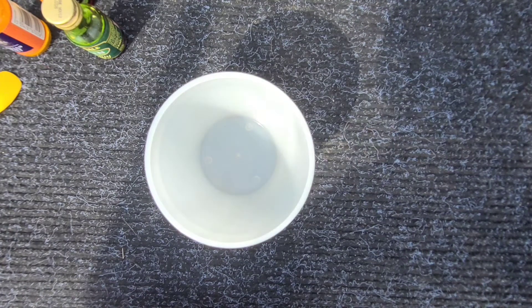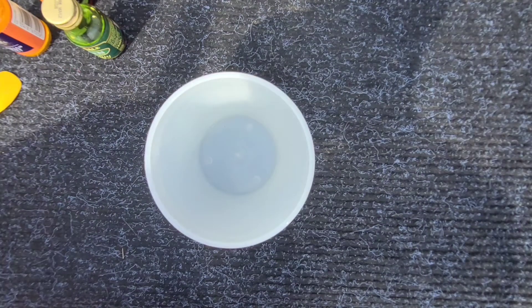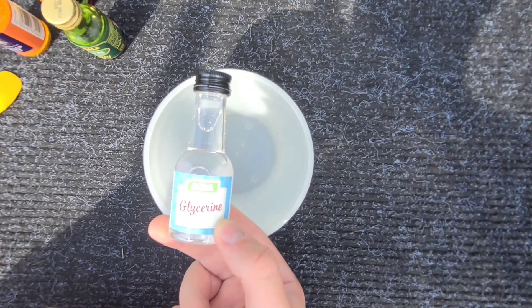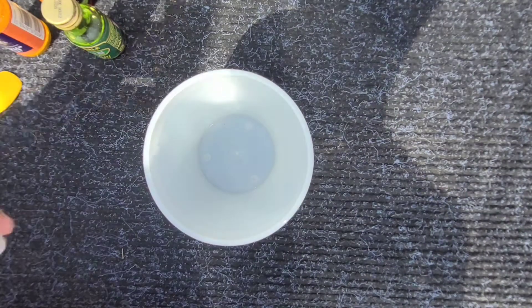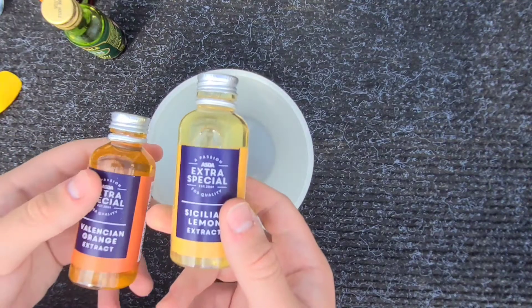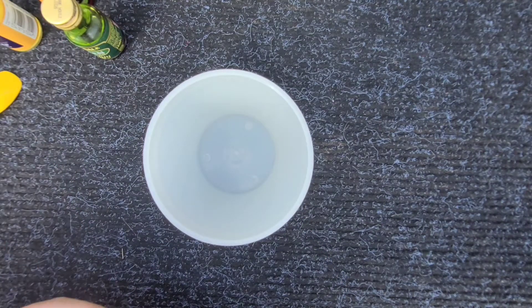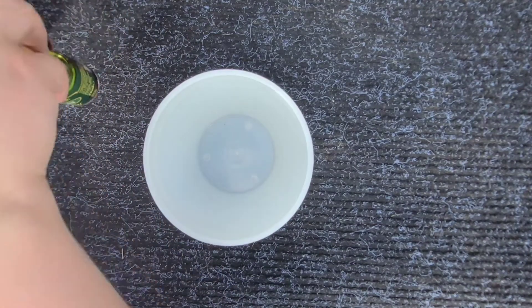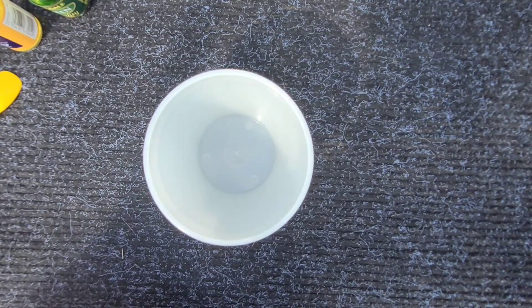Today's video I'm going to be showing you how to make fishing goo. This is going to save you a lot of money compared to the cord goo. The ingredients you'll need are glycerin — you'll need about three of the little bottles for this — then your flavouring. I've chosen lemon and orange because I'm going for a citrusy kind of goo, and you'll need your colouring — I've chosen yellow and green.